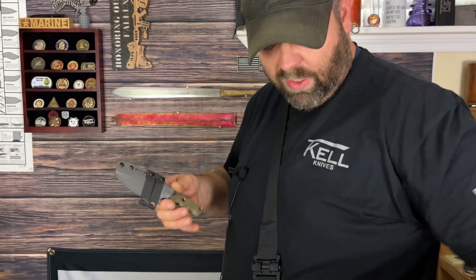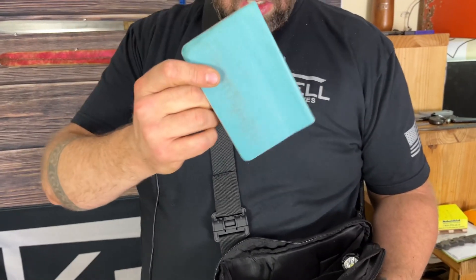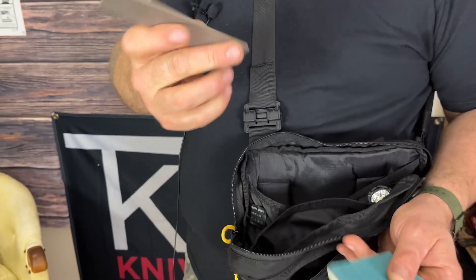I leave the clip on when using off-body carry so that if I want to transition I can just clip it right onto my belt. These are the Discrete Carry Concepts monoblocks made to fit our spacing. The Combatant is a great blade. There's also my Moleskine and a little note taker — write some stuff down — and I keep a little knife sharpener in there because I want to be prepared.